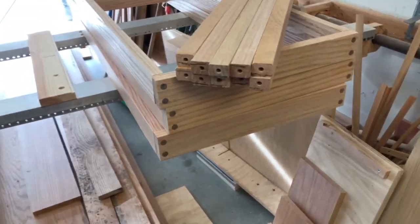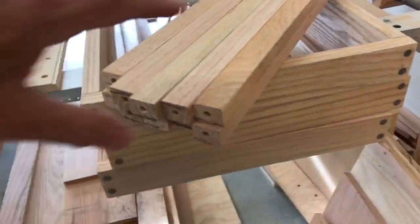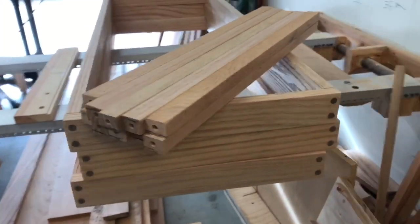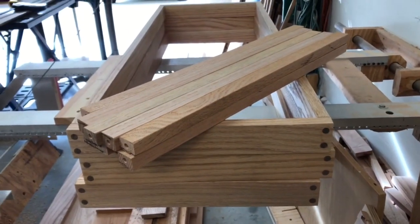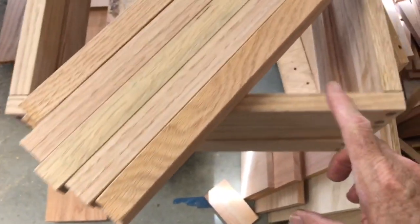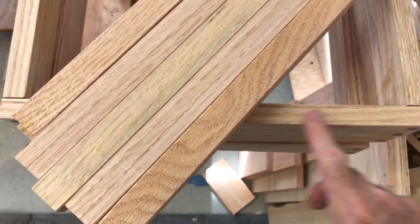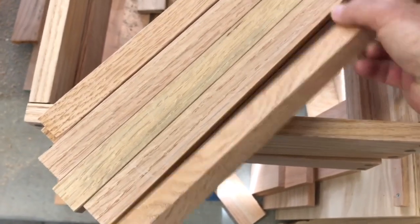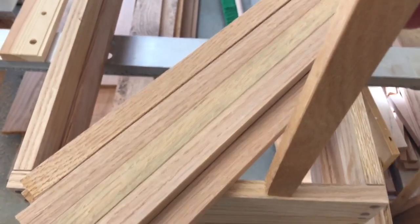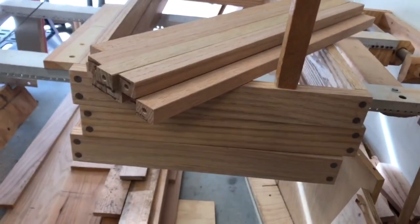I've got my three shelf boxes made. The boxes will be assembled with ten slats, five on each side between two of the boxes and the end. My next task is to come along here and drill the holes in the ends so the slats can be attached vertically like this.